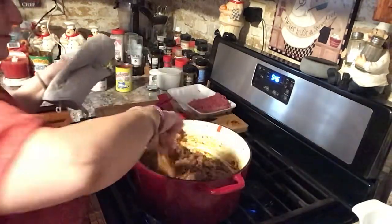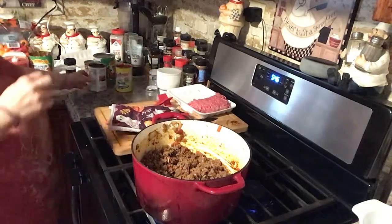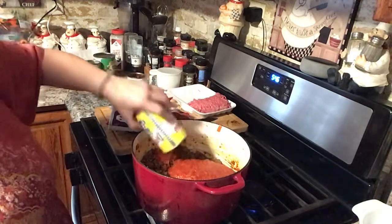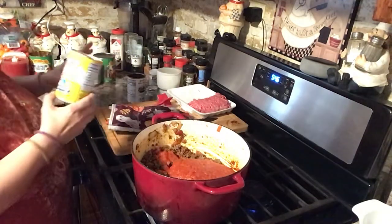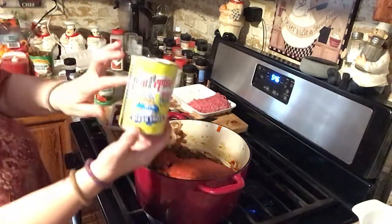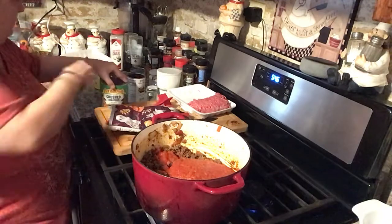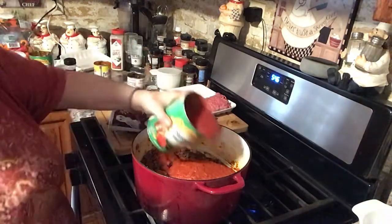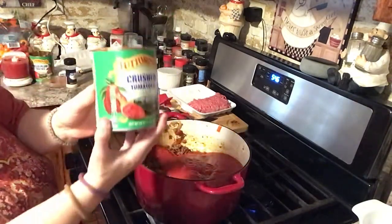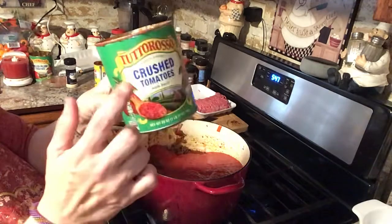That's looking so good, guys — look at that! Now I'm going to add my other stuff. I'm adding some crushed tomatoes. You can use tomato sauce or crushed tomatoes. I was running short so I also have this pizza sauce in here, which is amazing. I only had one big can of crushed tomatoes, so I'm adding another can. I love Tutoruso — I'm not sponsored by them, but I use it for everything.